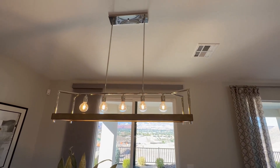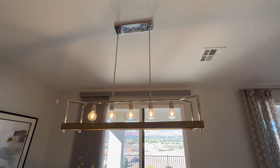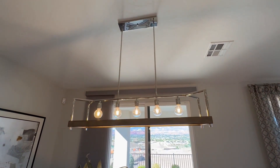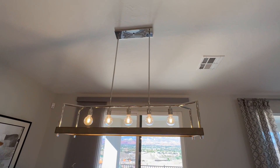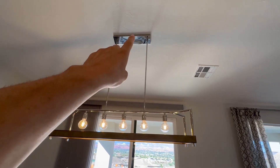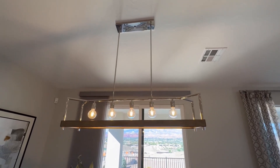Hey everyone, here is our dining room table light. This one has been a great one — we've never really had any problems with it. It's pretty easy to install, as you can see up there. That is where you take off this bracket right there, and it just comes out. It's really easy to install.